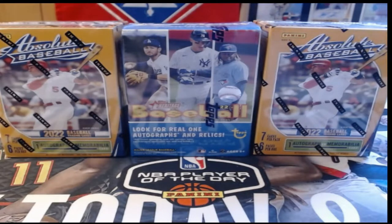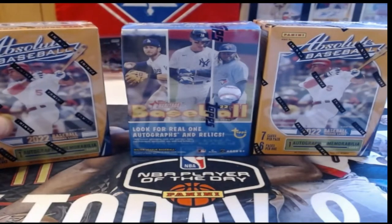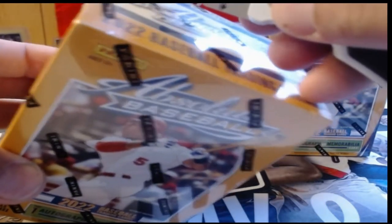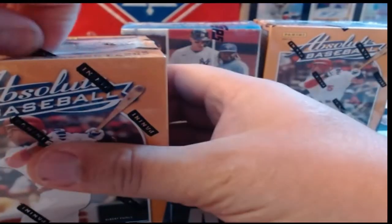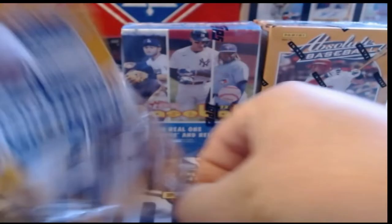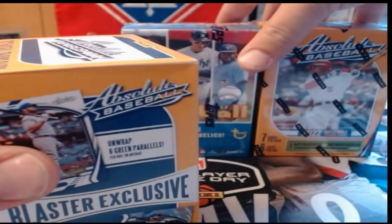We'll review these two Absolute blasters and see what retail has to offer, then we'll do the Topps Heritage — a set I'm actually putting together right now. I'll show you guys that as soon as it's done. We'll do a blaster of Absolute, then the Heritage, then the last blaster, and see what we can pull.